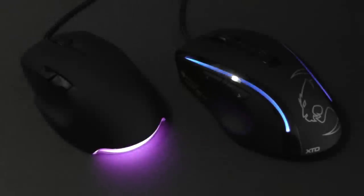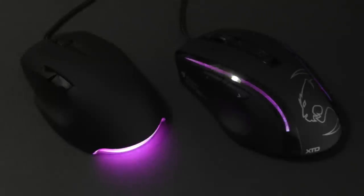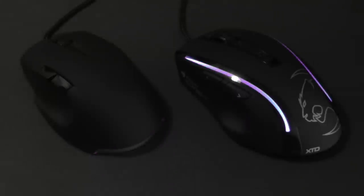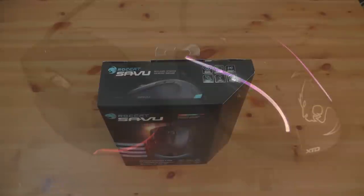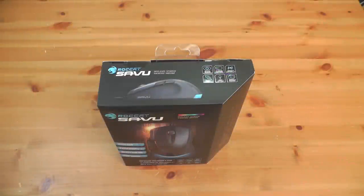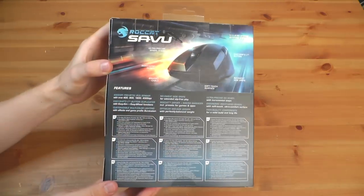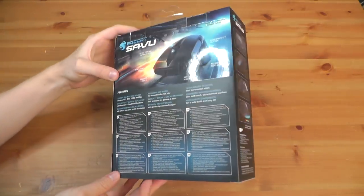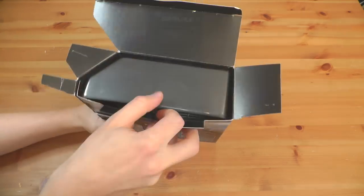Hey guys, LevelCap here. Today I'm going to be reviewing two gaming mice, comparing them while playing Battlefield 3. I'm actually working with the Wirecutter — that's thewirecutter.com — to help them put together a really extensive article on the 13 best gaming mice. They're going to go extremely in-depth. Today I'm going to be talking about the basic feel and basic functions of them in Battlefield.